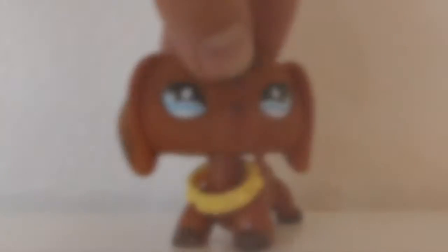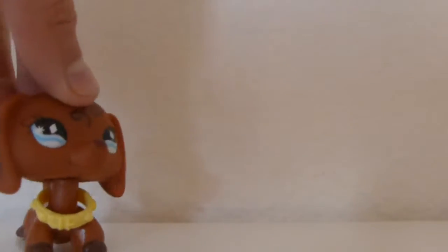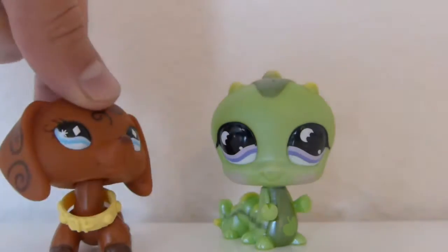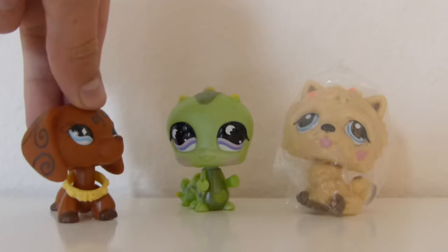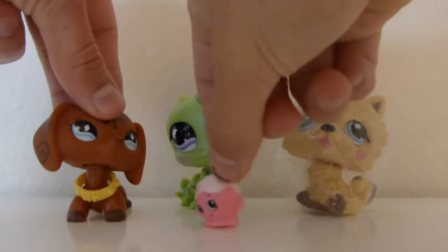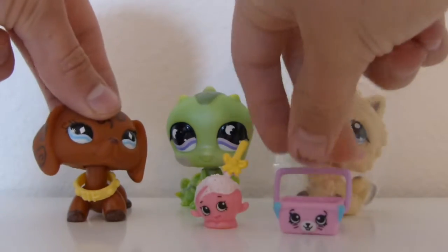Each LPS is like $3 or $2. So the first LPS I got — I got two of them at the same place — and I got this inchworm. It's so cute, I love it. And I got this chow chow. So I got these from the same seller, and I also got this Shopkin, it's a cake pop, and this other Shopkin, a pet can.